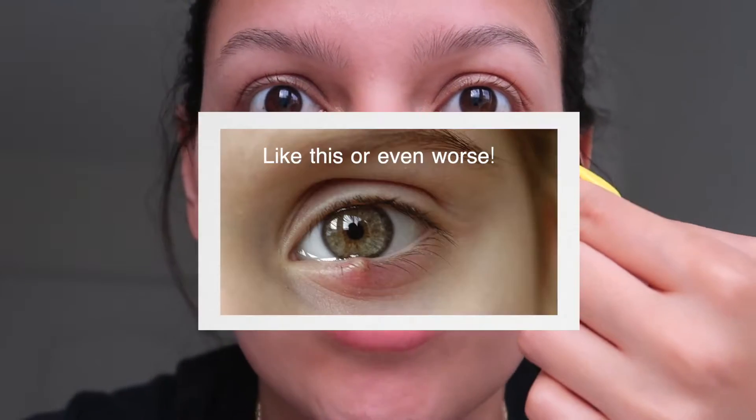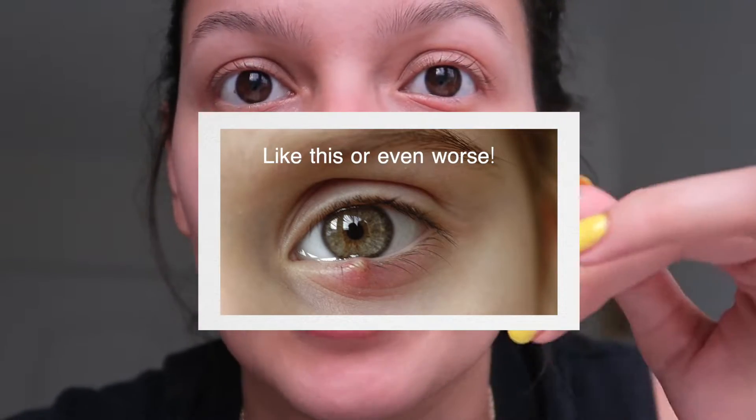I would get this all the time when I was little and they would last so long — literally months if you don't do anything about it. They get really hard, you get a really visible ball right here for literally months. If you don't take care of it in the early stages, it's really hard to get rid of them and you're just gonna regret not doing something about it as soon as you noticed it.